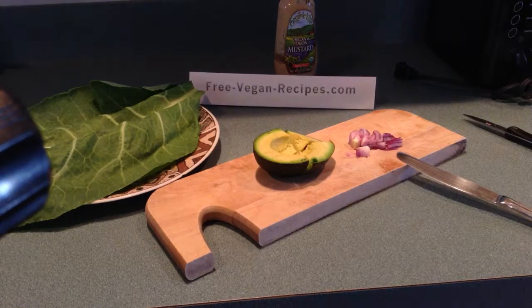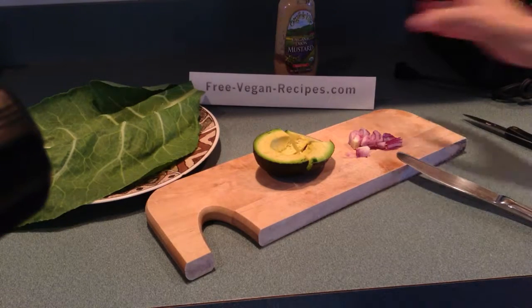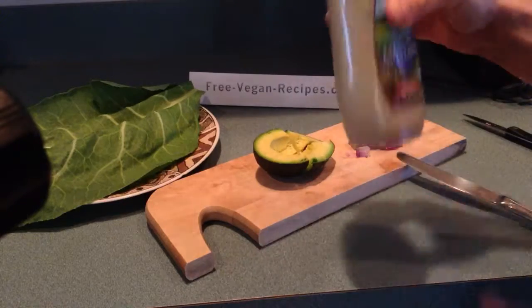Hi guys, this is Lulu from FreeVeganRecipes.com. Today we're going to make another collard green roll-up.